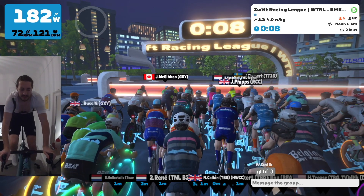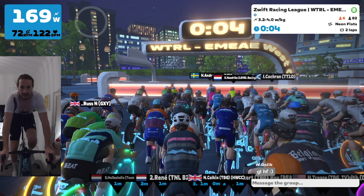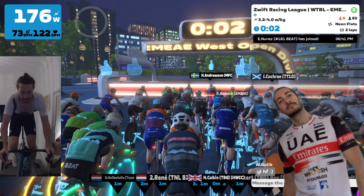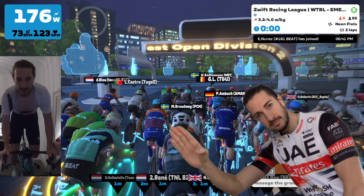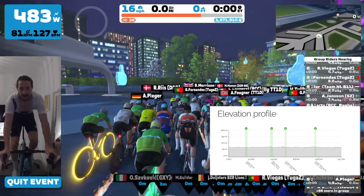Hello everybody and welcome back to another video. Today we have got my first Zwift Racing League race of the season. I've been out, I've been ill, but I'm pretty much back to full fitness. My last race I actually won — yes, it was a field of four, but I still won the race.